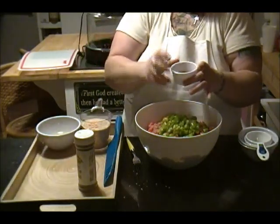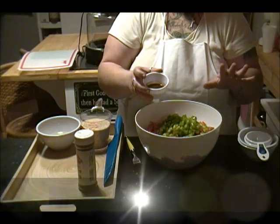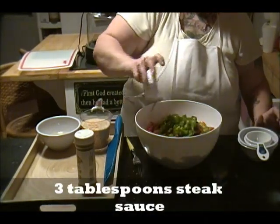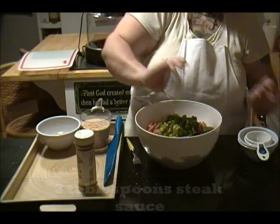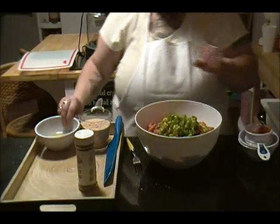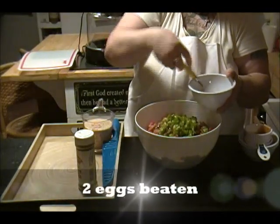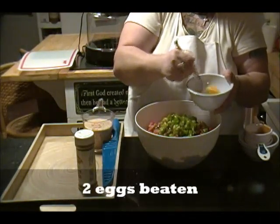I'm going to add three tablespoons of steak sauce. I'm using A1 for this one. I'm just going to dribble it all in there. Then I'm going to add two eggs — I'm going to just slightly beat them up and break up the yolks.